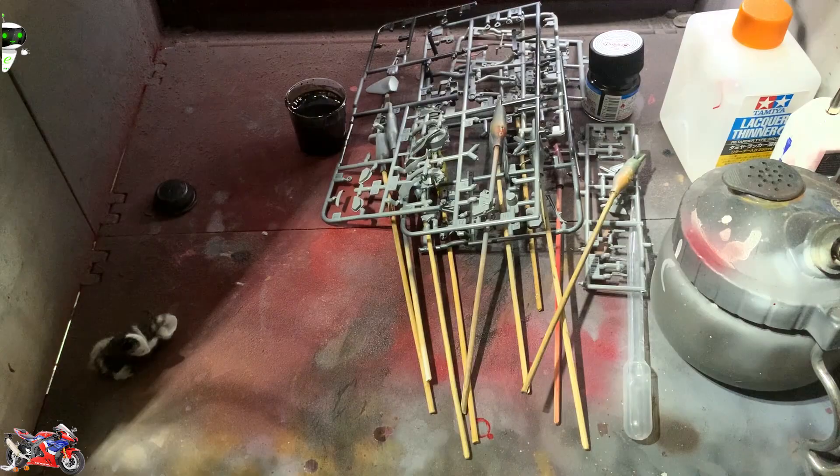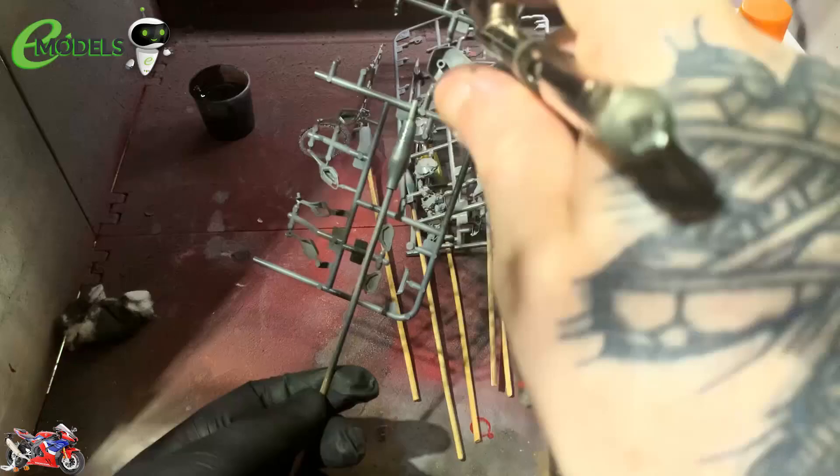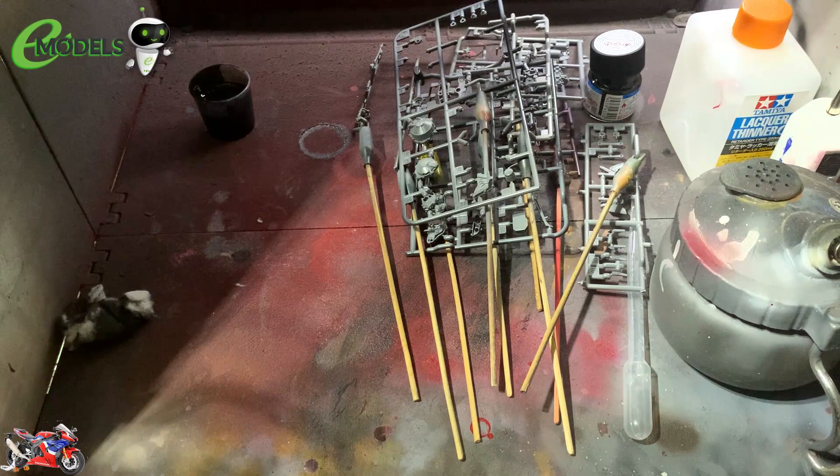Hello gang, calling here. It's the 67th workshop. Welcome to Part 4 of the Emodels build of the Honda CBR RR Fireblade. And yes, we're giving a bit of the old gloss black over everything today.